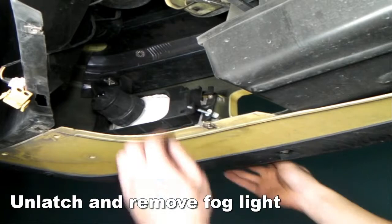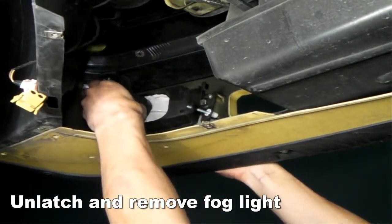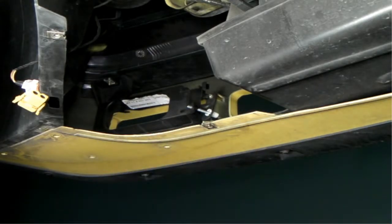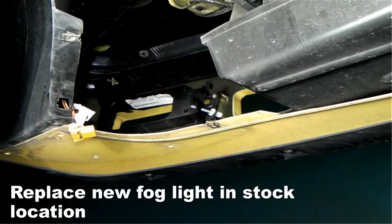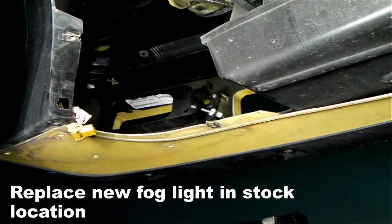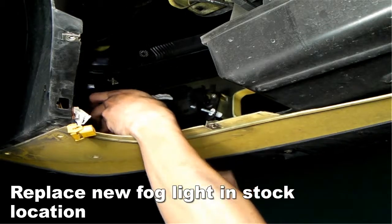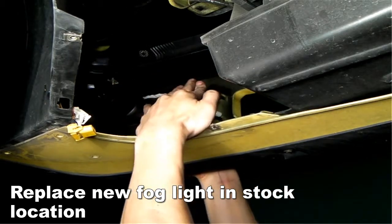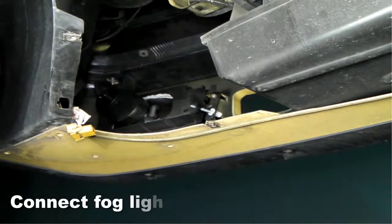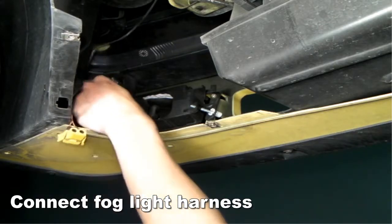Unlatch and remove the fog light. Now take your new fog light and replace it back in a stock location. Now connect all the components back together in reverse order in which they were removed.